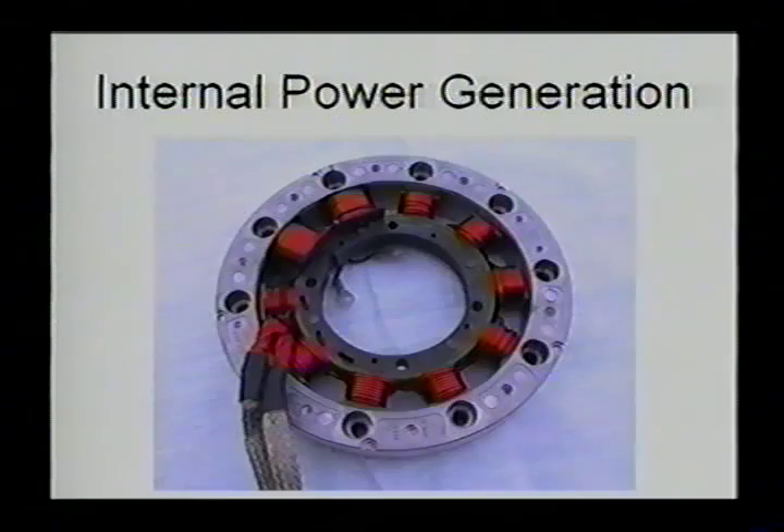We have internal power generation, another nice feature of this engine. Rather than relying on an external alternator, we actually have coils bolted to the block, excited by magnets inside the flywheel. Nothing is moving but the flywheel, and all your generating coils are bolted to the block, so you don't have a belt or gear driving the charging system. It puts out AC current, which is rectified externally.